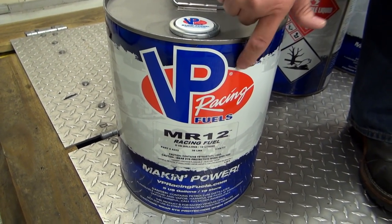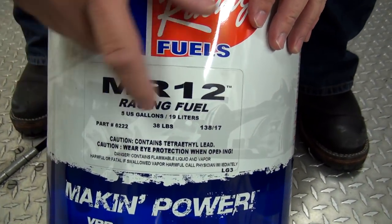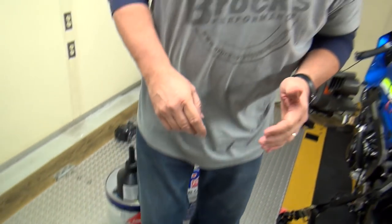When it comes to race fuel — you can use whatever race fuel you want; we tuned with MR12, which is highly oxygenated — we make sure it's not too old. This can was made on the 138th day of 2017, which is May, about five months ago. Six months is about as long as we like to go. We rotate our stock, using the oldest one first, then the newer ones. That gives you a quick idea of how particular we are.